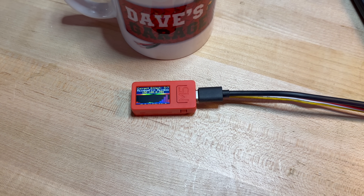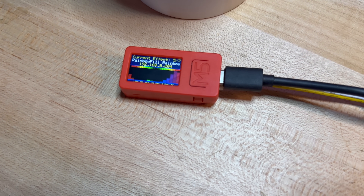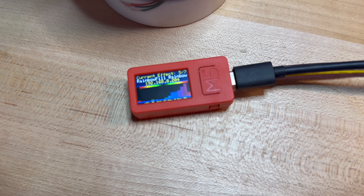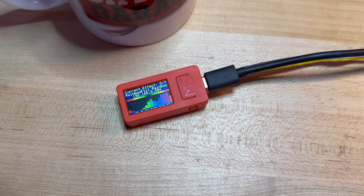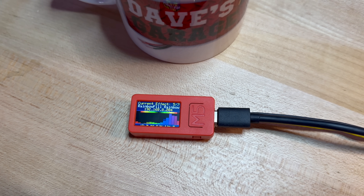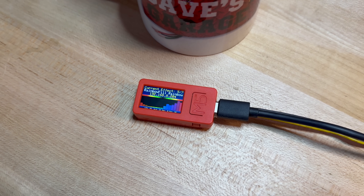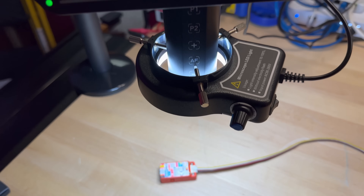For the ESP32 module, I'm using the M5 Stick C+. In addition to the ESP32 chip itself, it includes an attractive little color display, buttons, a microphone, IMU, IR transmitter, and a lot more. You can pick them up for around 20 bucks and they're incredibly versatile. Like all the parts I use in this build, links can be found in the video description.